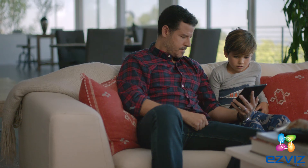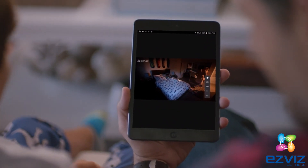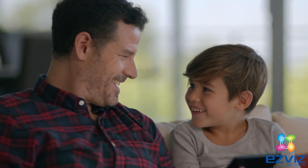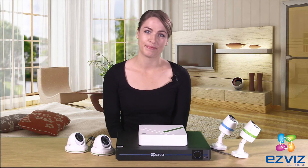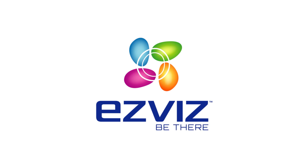Both options come with cloud access for remote live viewing and playback. EasyViz kits let you drop in anytime, anywhere. EasyViz, be there.